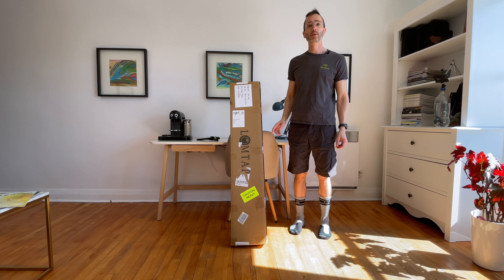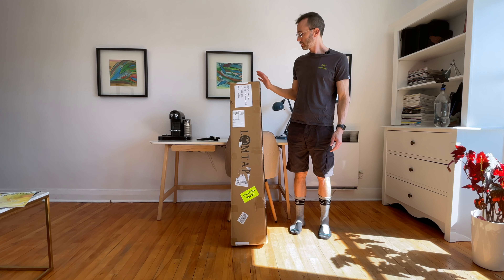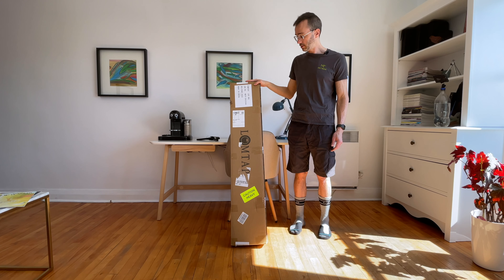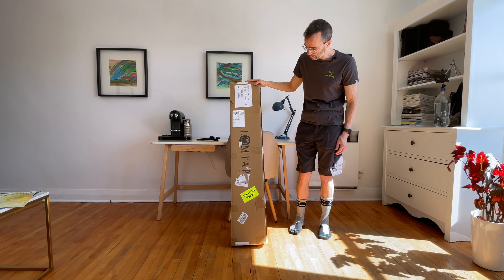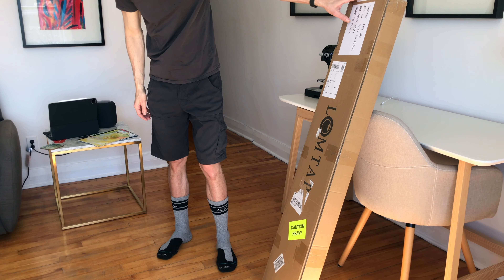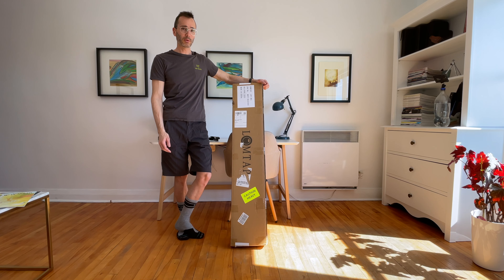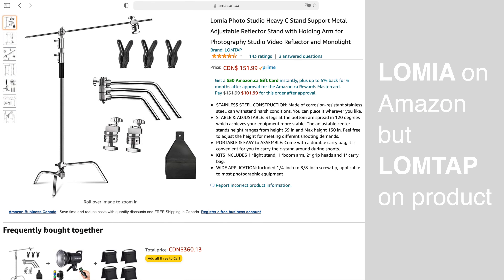Hi, this is Cajerno Audité. I wanted some new equipment so I bought a C-stand. With that you can put a light, you can put a camera to do an overhead shot, and that's what I want to do. I'm going to put my phone — I'm filming with an iPhone. I bought this on Amazon from the company LomTaps. There were some newer C-stands on Amazon but after looking at reviews and the price, this one was the lowest price and had good reviews.